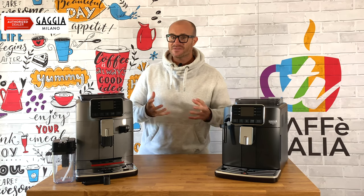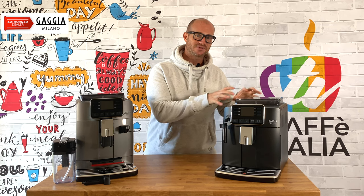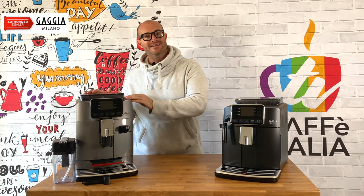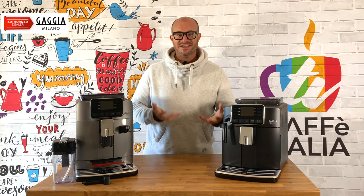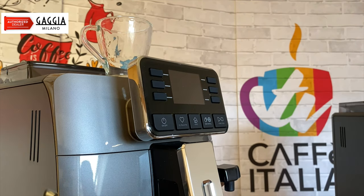So two very good machines — six fantastic black coffee types on the Cadorna Style and 14 different black coffee and milk-based drinks on the Cadorna Prestige. The proof of the pudding is always in the eating, so let's check out how to use these to make our coffee-based drinks. We'll make an espresso first, then we'll look at one of our milk-based drinks.